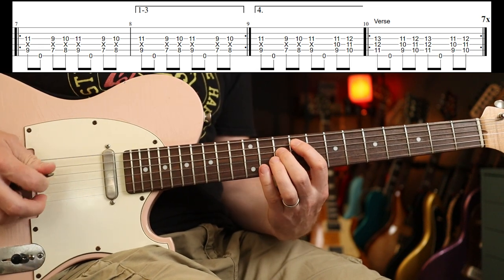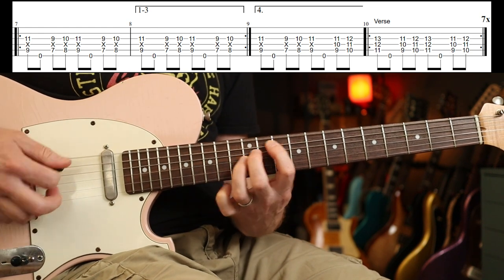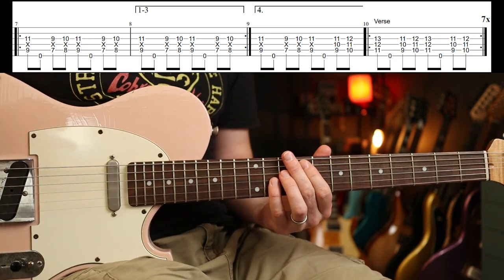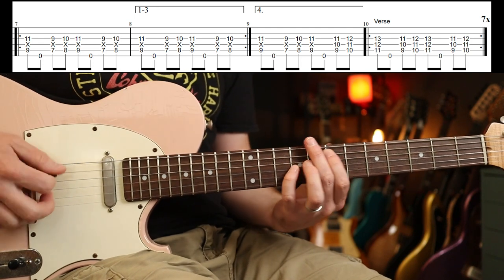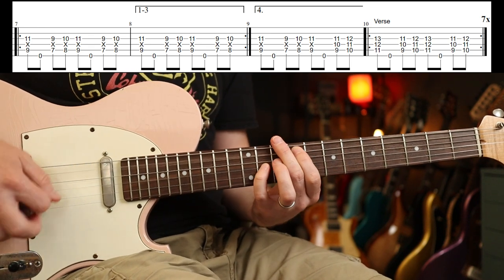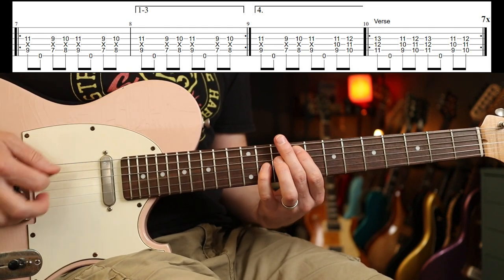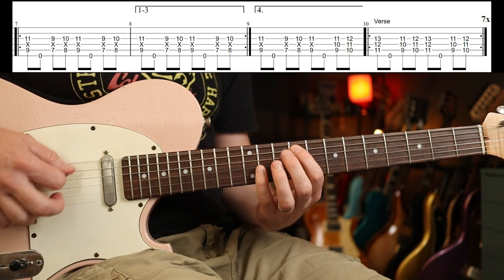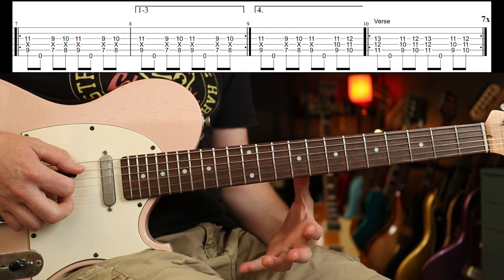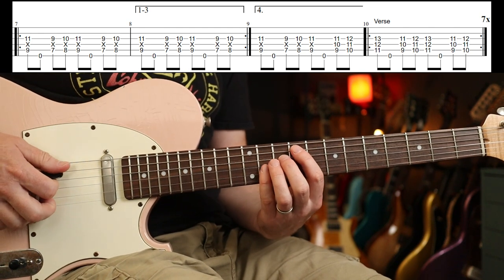You can play with first, second, and third fingers there if you want — I just naturally go on my little finger, so it's up to you. The whole first verse part is really one, two, three, repeating. Then on the fourth time you're going to play a variation — on the fourth beat of the second bar of the fourth time. Use the tab so you can see what I'm doing, and then it goes nine, ten.